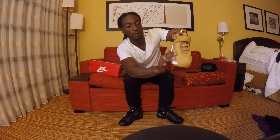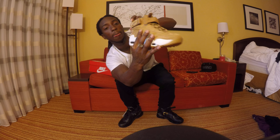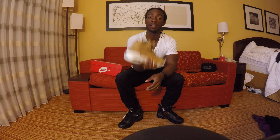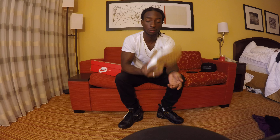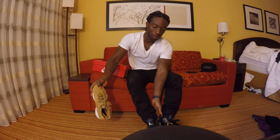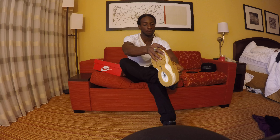The suede on these is really nice — if you can see it change colors. This one is also lighter than any other Griffey Max that I own. It's really light. Let me see what it looks like on my foot. Yeah, it's really light.